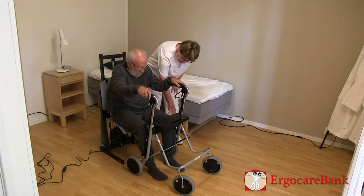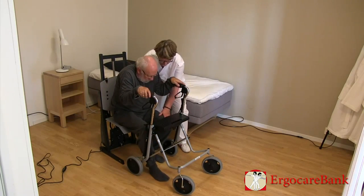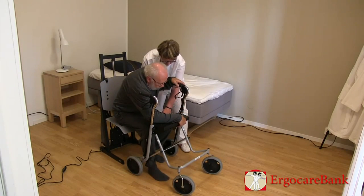Burt is instructed to lean on his forearm on the seat of the walker and push himself up to the side, but he does not understand.